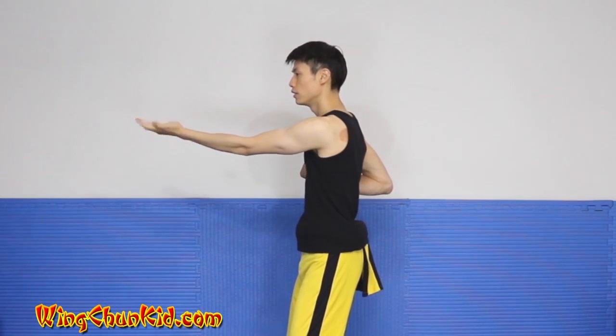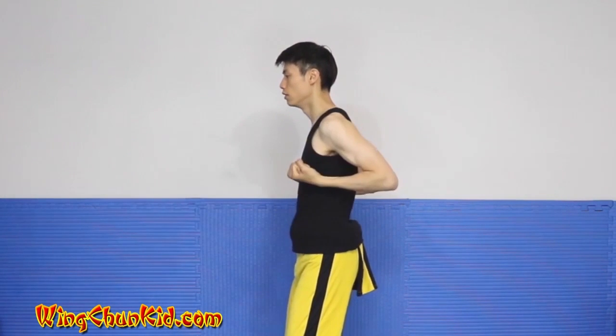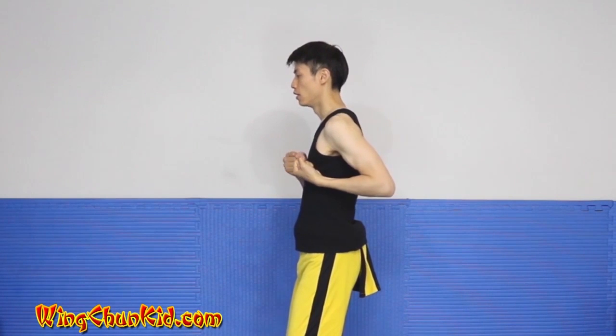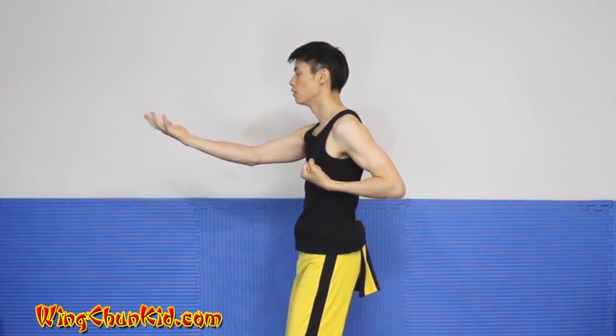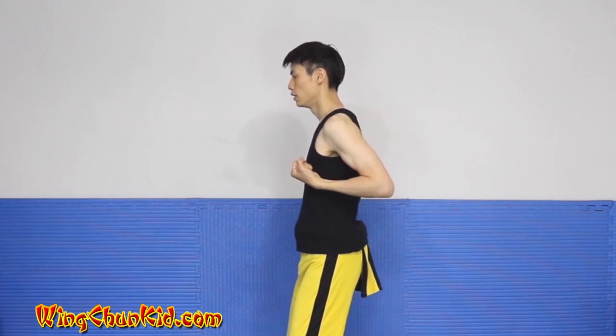Left hand, left fist pointing to your target, straight punch, tan sao, yin sao, and sao ki. Right fist to the center, straight punch, tan sao, yin sao, and sao ki.